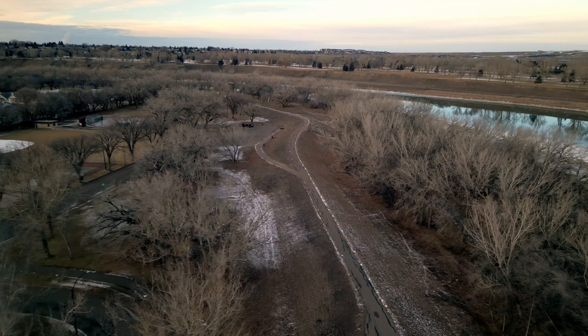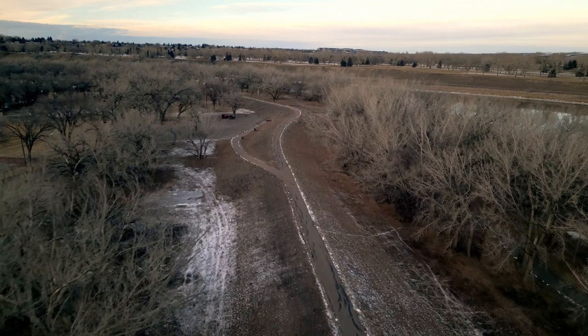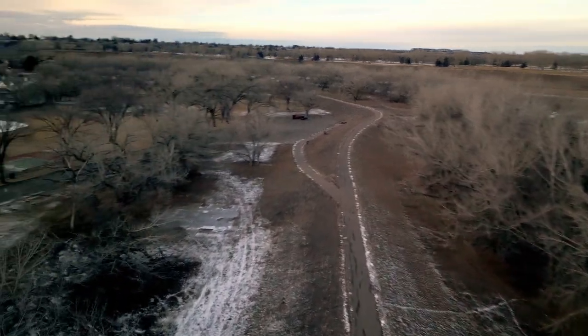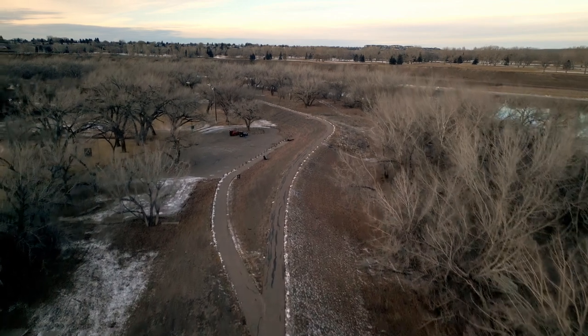Okay, let's head back to the parking lot where we started and see what my friends are up to. It's a nice paved pathway down here where you can walk or ride bikes all over the city of Medicine Hat.